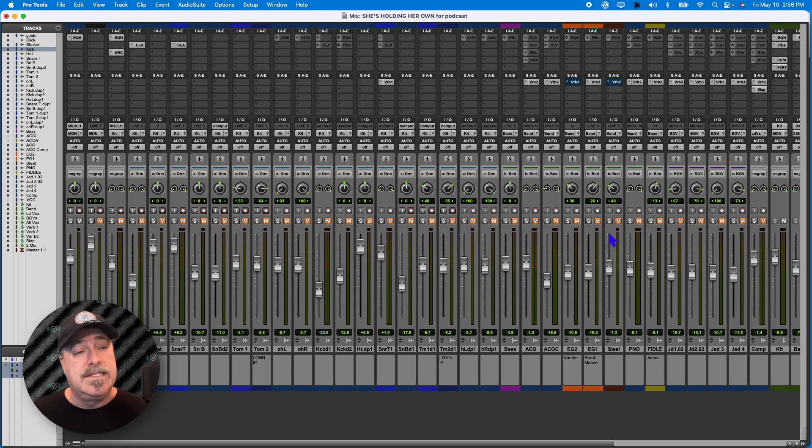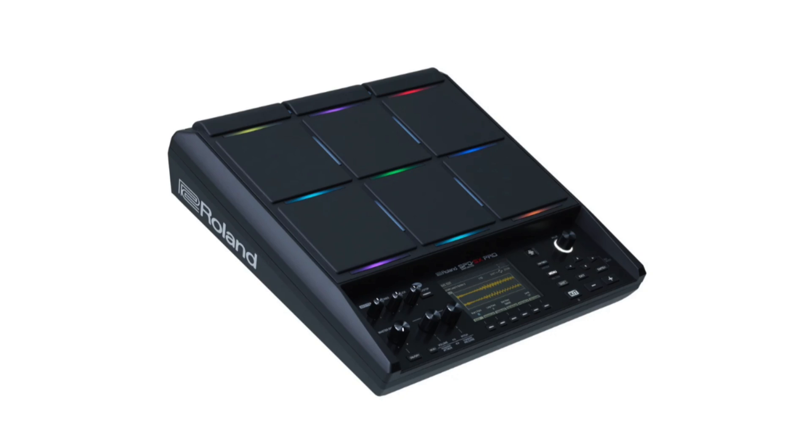Once I finish with this guide, I'm going to unmute the click, do the guide, mute it, then do the click track out, and just keep going down the line. I'll have them all in a folder, then take that folder and put it in the sampler — which is the SPD SX Pro, made by Roland.